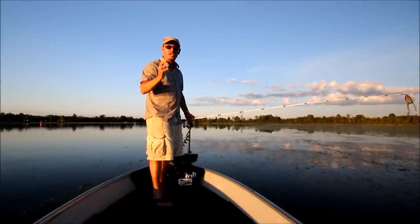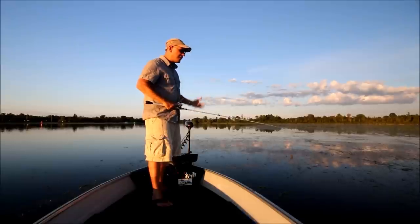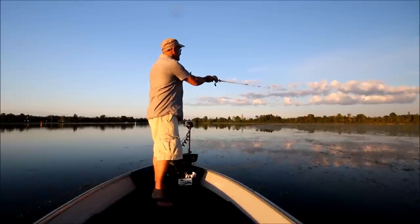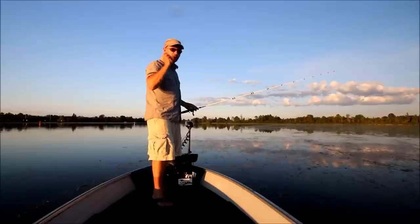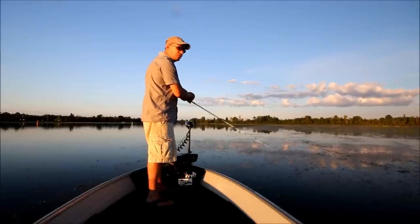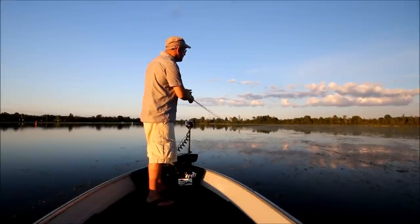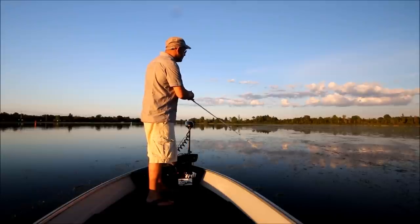When fishing slop, I like to change tactics up a bit. What we've got here is just some vegetation that's been ripped up from props on motors, blown up against some of these lily pads. Instead of keeping my rod tip up like I do with pads, I'm going to keep my rod tip down, just above the water surface. While reeling slowly, I give it a couple of jerks — one, two, three — give it a pause, then repeat, working it all the way across the slop mat like that.